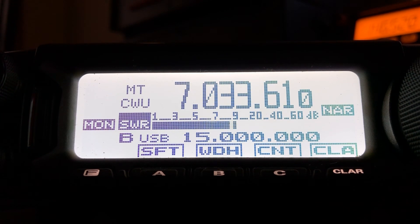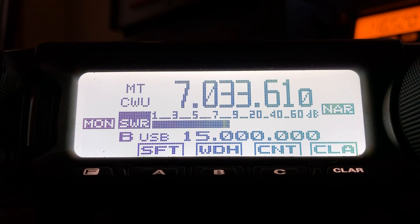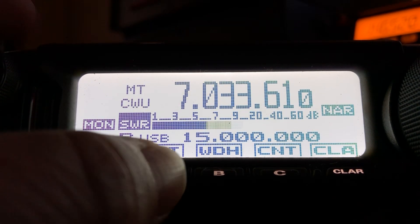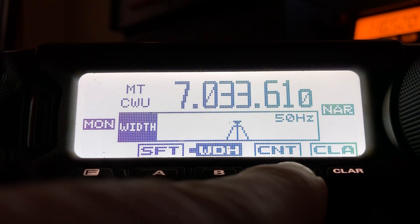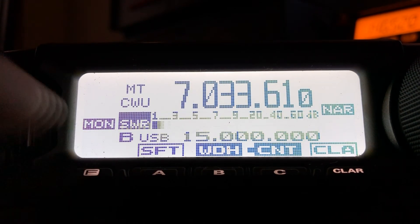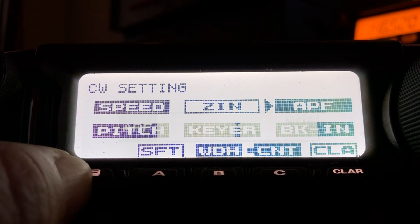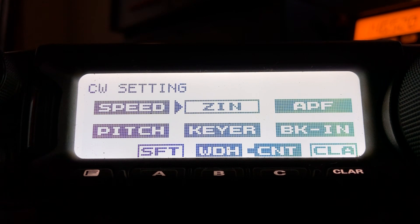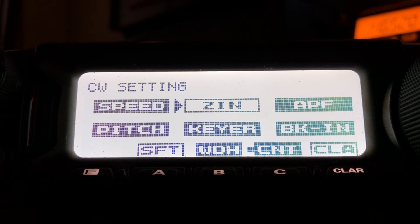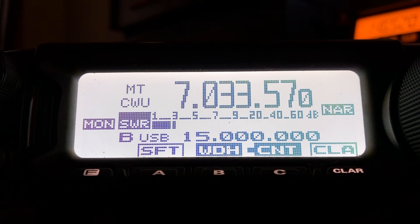You still hear him fine and clearly — he's a good strong signal, although we've got a good bit of QRN. But I think you'd have to admit the filter, the contour, and the APF filter all help. With that signal being weaker, I let the Zero-In function pull him into the 550 Hz range so I'm hearing him at the frequency I prefer.